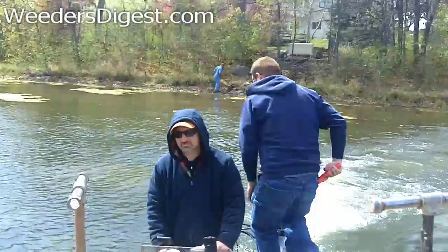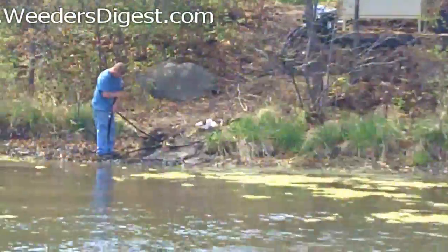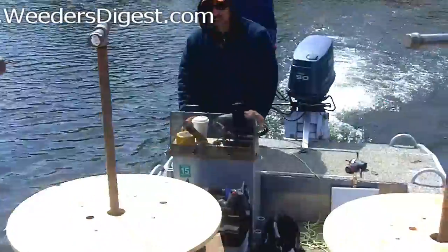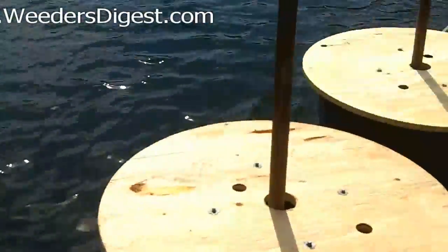And then from there, we've got diffusers or outlets where we are pumping that air throughout the entire lake. Our goal is to turn the lake over and aerate the entire lake from shore to shore and from the surface all the way to the bottom. We're expecting phenomenal results.